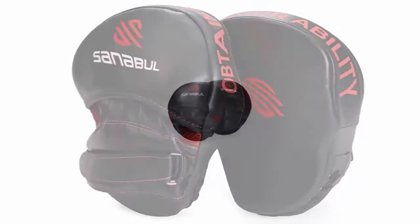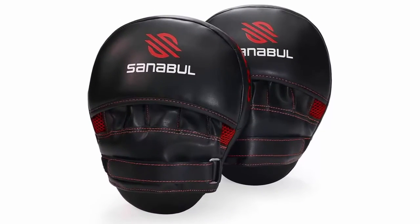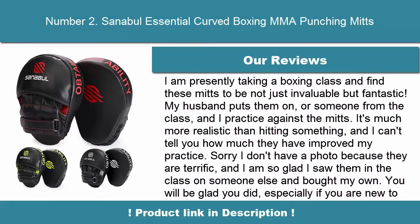Designed to endure — we want Senambul gear to be a staple of your gym bag, so we make equipment that lasts. Essentials mitts are made with performance-engineered leather that will take thousands of hits without cracking.